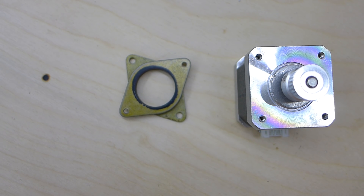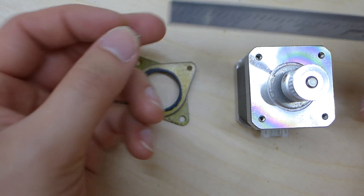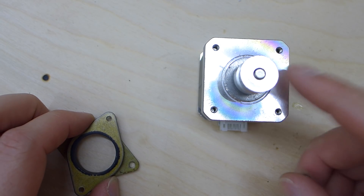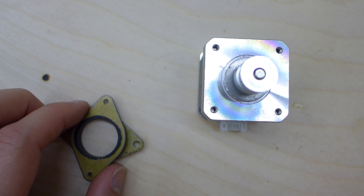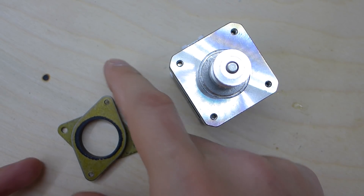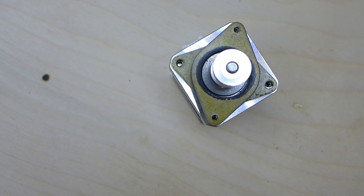You actually need hardware in order to install this. Here we have some 6mm socket cap screws, and that is what we need to fasten it. You can't use the screws you're already using because those would not be able to mount it. For orientation, mine has to sit like this, and I need the bracket like so. All we have to do is tighten this down.